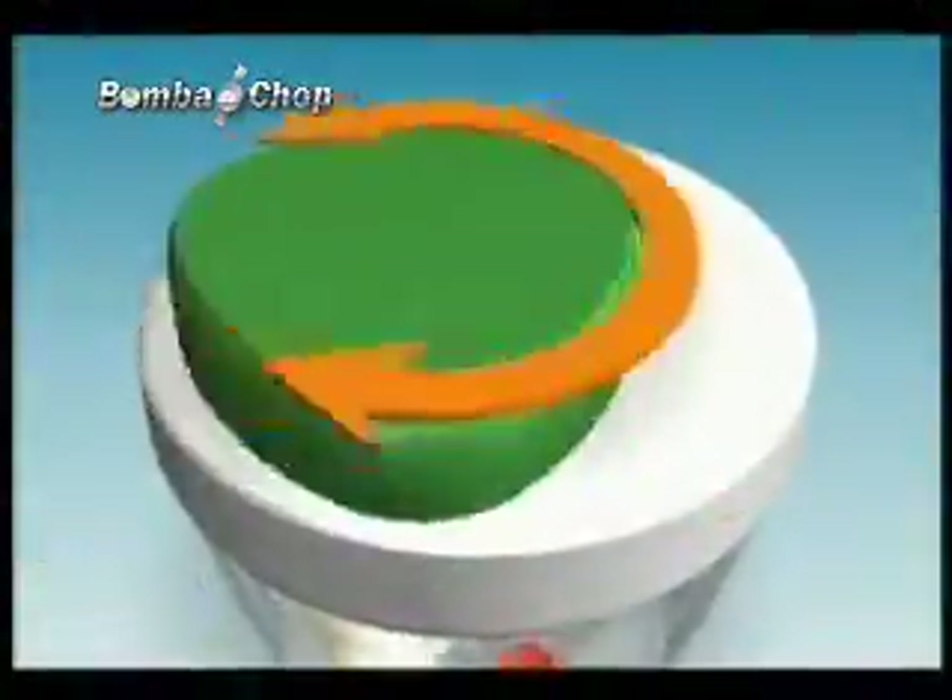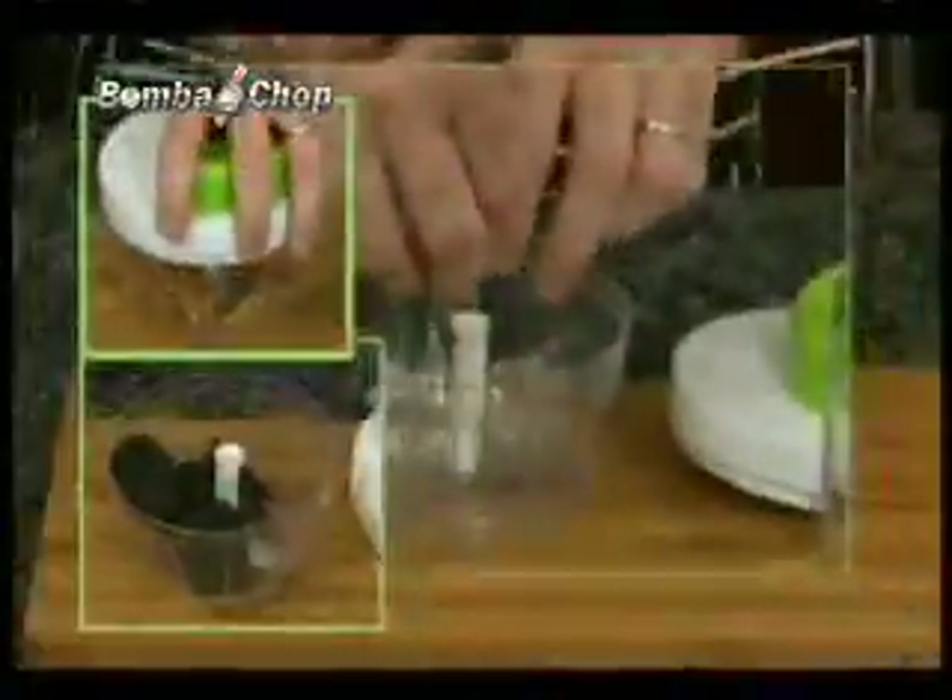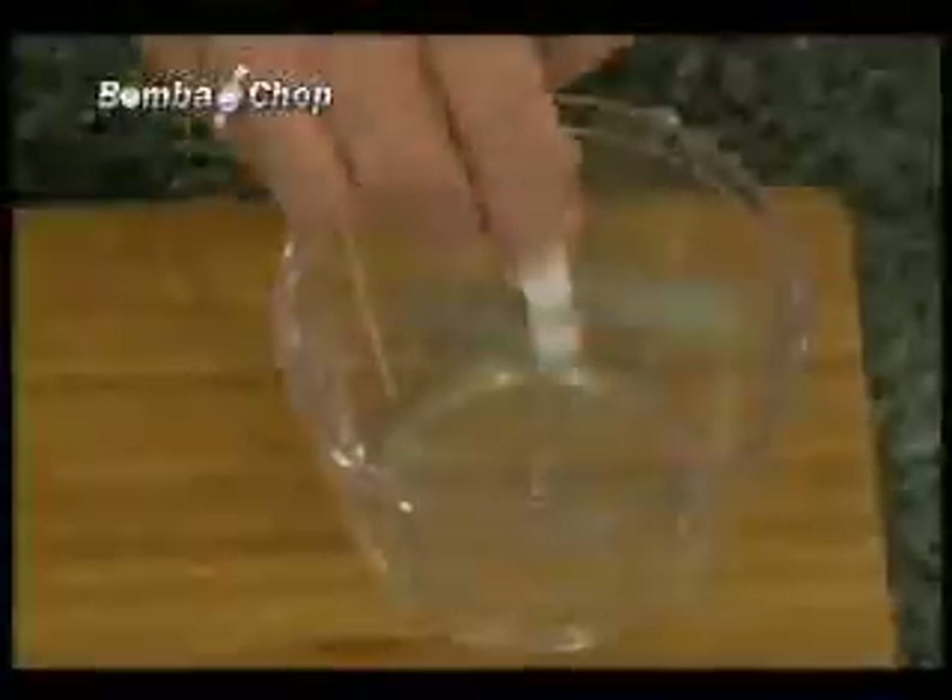Every turn turns your ingredients into finely chopped pieces with the Bomba Chop. Garlic, pepper, tomatoes, chilies, nuts, onions, cookies, even ice — nothing is too hard for the Bomba Chop blades.